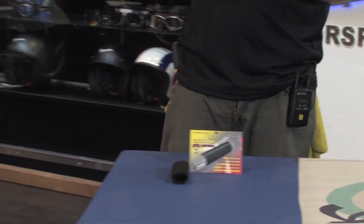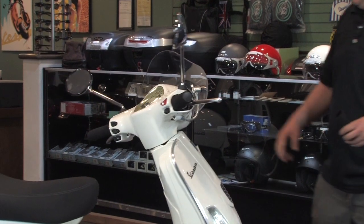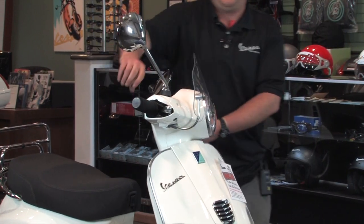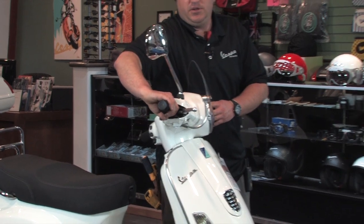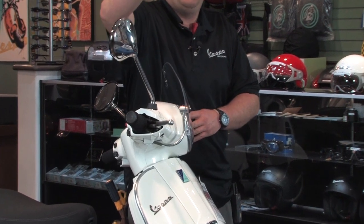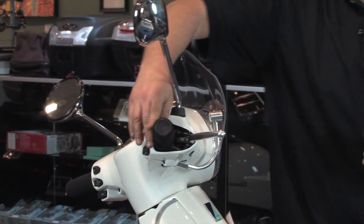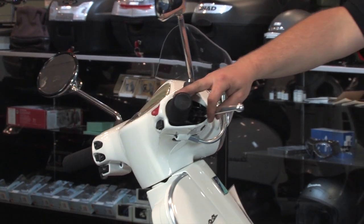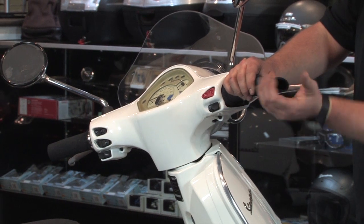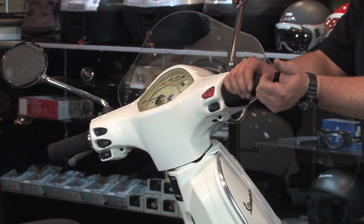We've actually got a pair installed on this white LX here. I'll try to demonstrate just how much thicker they are — you can kind of see, I'm squeezing about like that. With normal grips it's like you're really making a tight fist; these add a ton of comfort. To install, my tip would be to get it started over the end of the grip, then put compressed air on the back side and the thing will balloon up. Once it balloons up, you can slip it on.